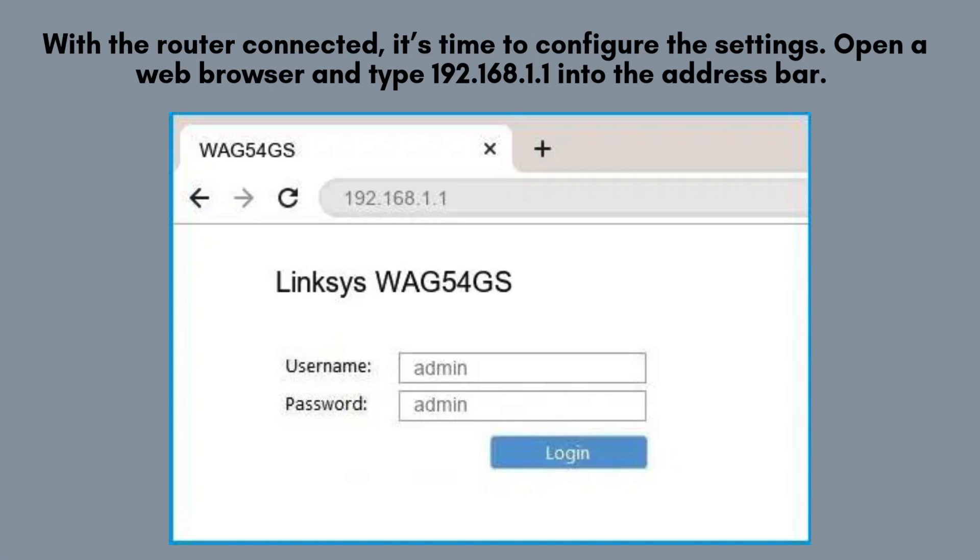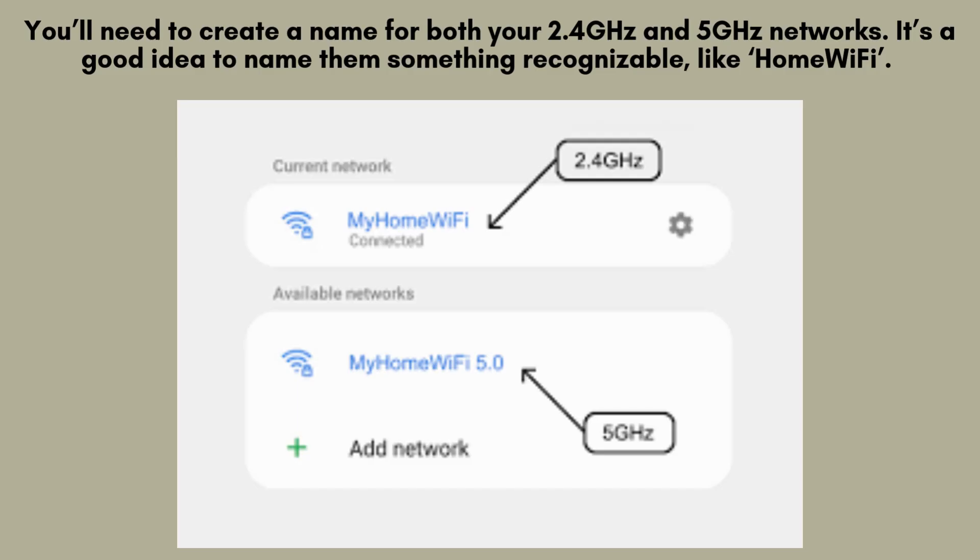Open a web browser and type 192.168.1.1 into the address bar. This will take you to the Linksys Smart Wi-Fi Setup page. You'll be prompted to log in. Now, let's set up your Wi-Fi network.